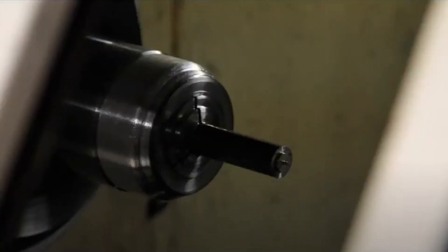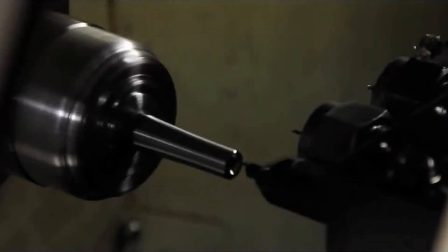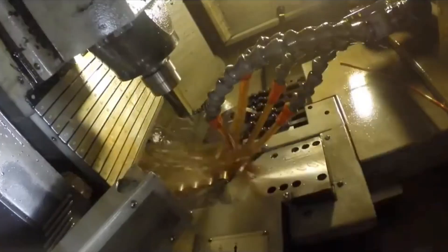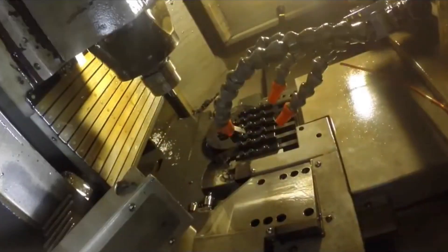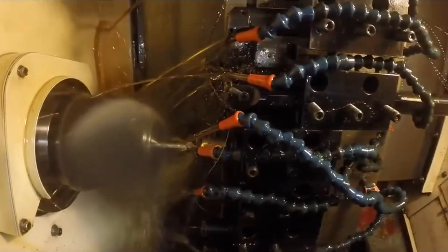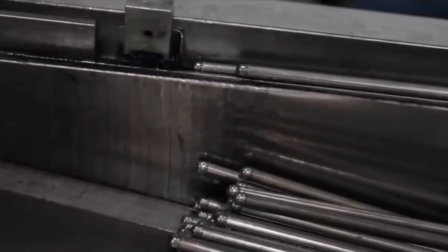He said he saw a business opportunity and was going to start a new company called Trend Push Rods, making the push rods that would be killer for virtually every application. He'd stock them from about seven inches up to ten inches, with special orders for something like a Hemi that might use an 11-inch or longer exhaust push rod. Small block Chevy, inline six, V6 — everybody would use the same thing: a 7/16", .165 wall, double-taper push rod with a 5/16" ball end. That would cover just about everybody. And boy, he sells a lot of push rods.